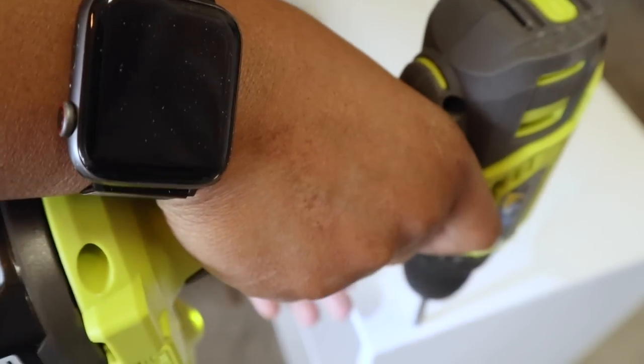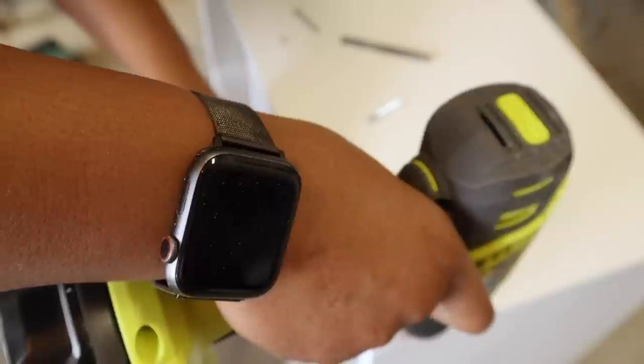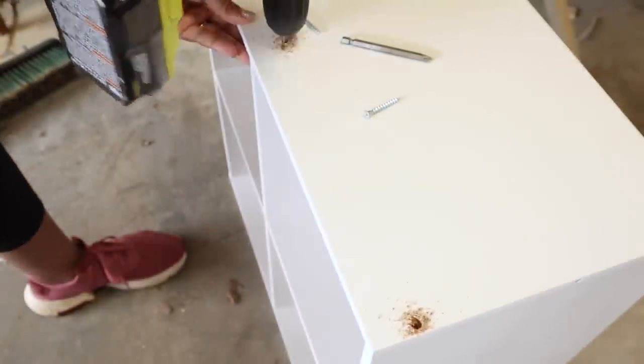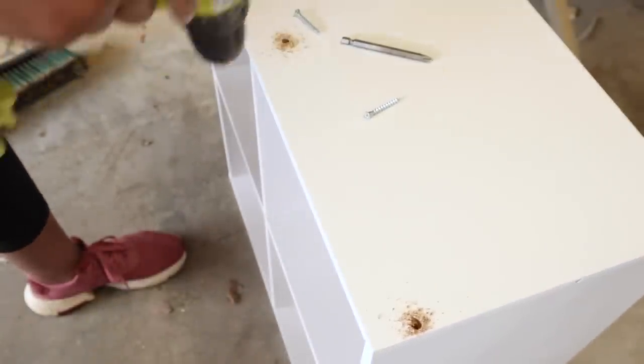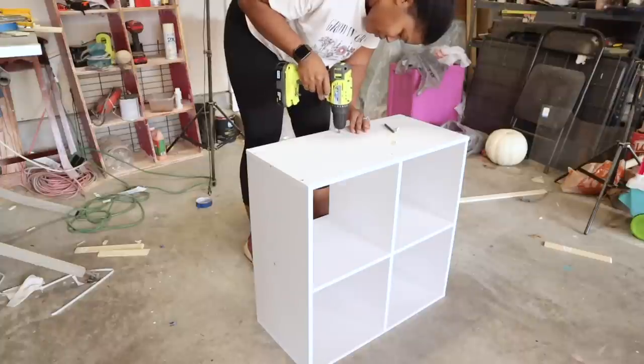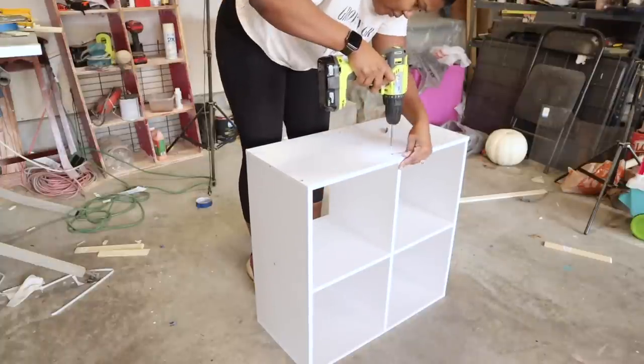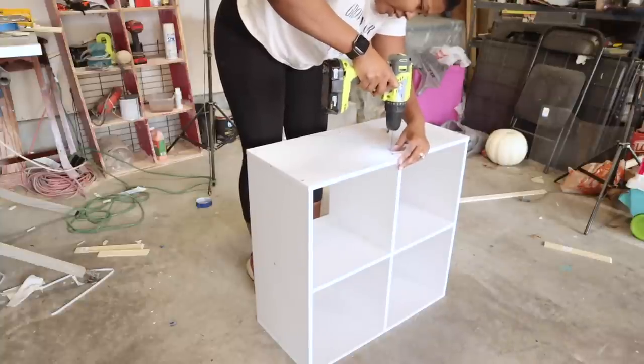I like to use countersink drill bits because they make it easier to create the holes you need. I got mine from Harbor Freight — a pack of about six for only $6.99. I got into a groove creating my holes, putting the screws back in, and after all the screws were in, the next thing was to putty everything up.